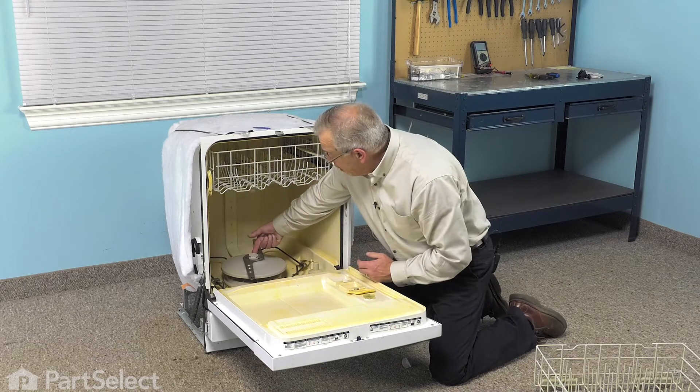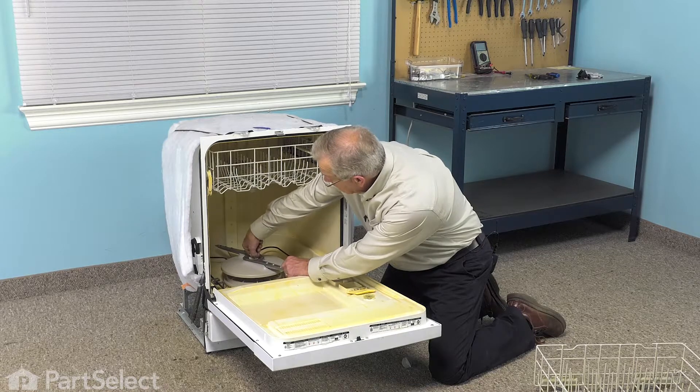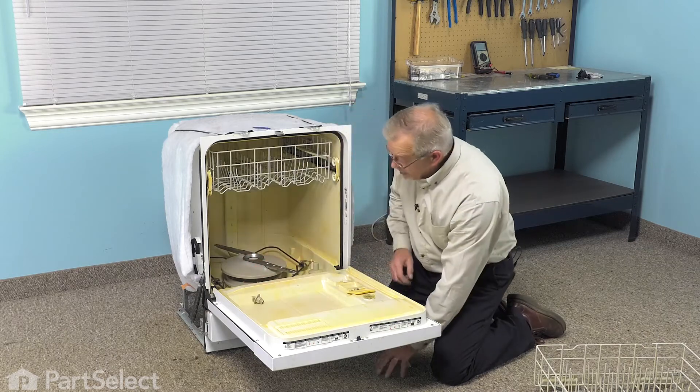Now, if the lower spray arm nut is still intact on your dishwasher, we're simply going to turn it counter-clockwise and lift it under the spray arm, and discard it.